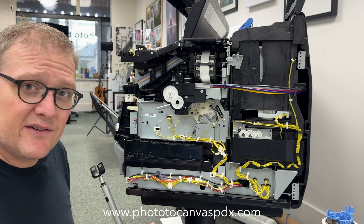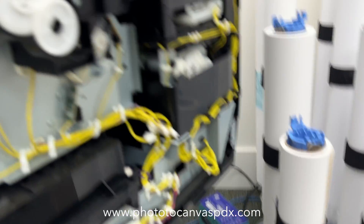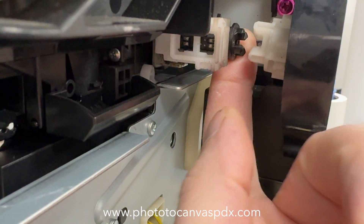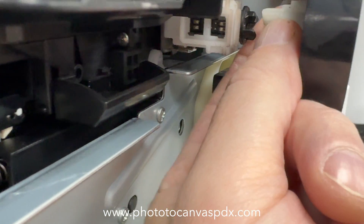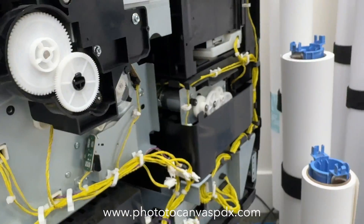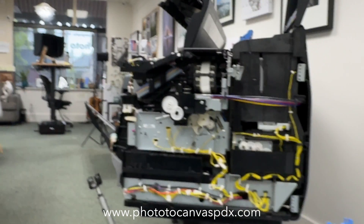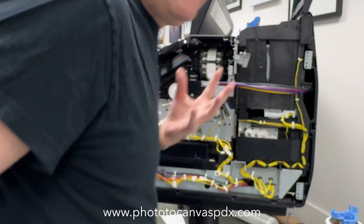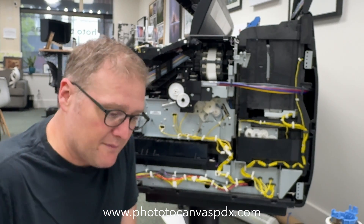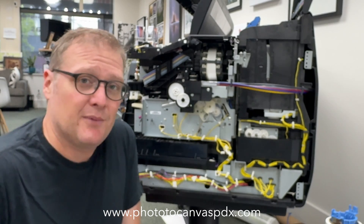The other thing that seemed a bit iffy — let me take the camera over here — these two little gears right there seem like they should touch each other, but they don't. I'm not really sure why. I'm guessing something moves and causes them to connect during operation of the printer. I got nervous and messaged somebody online, didn't hear back, so I'm just going to put this thing back together.